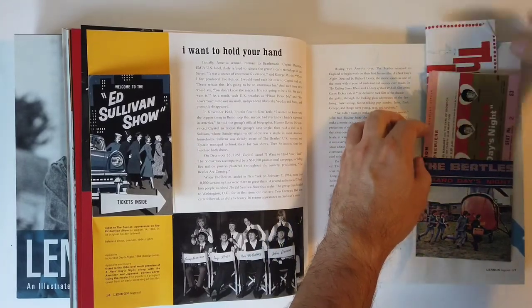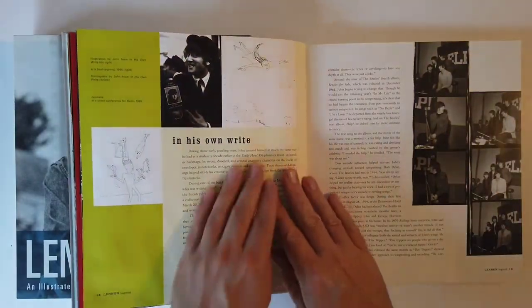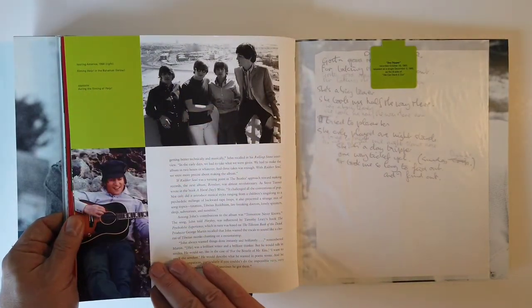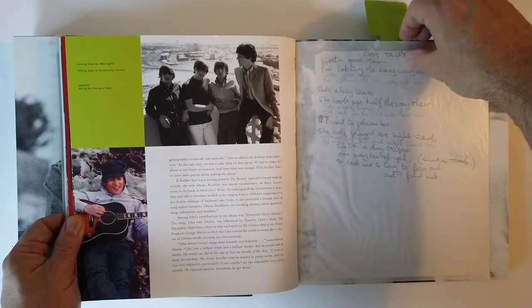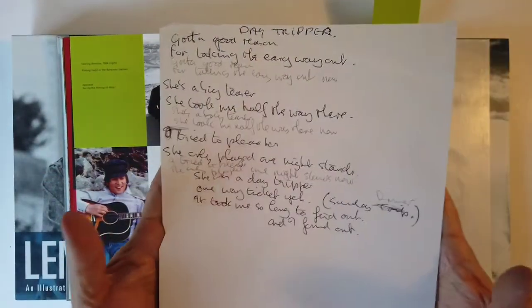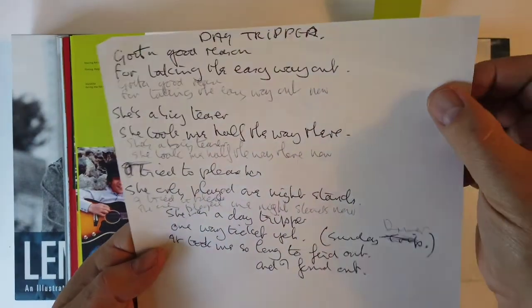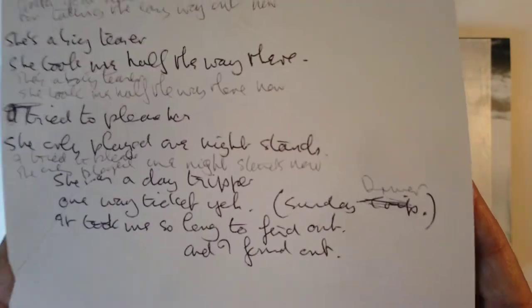Shot to fame like a rocket. Look at that old helicopter. We got a page that actually doesn't have any memorabilia in it. During the filming of Help. And on this waxy side, we have some more lyrics - Day Tripper. This one is a lot more authentic looking. It's got the crinkles photoed right in there. A little cut. That's a good one.